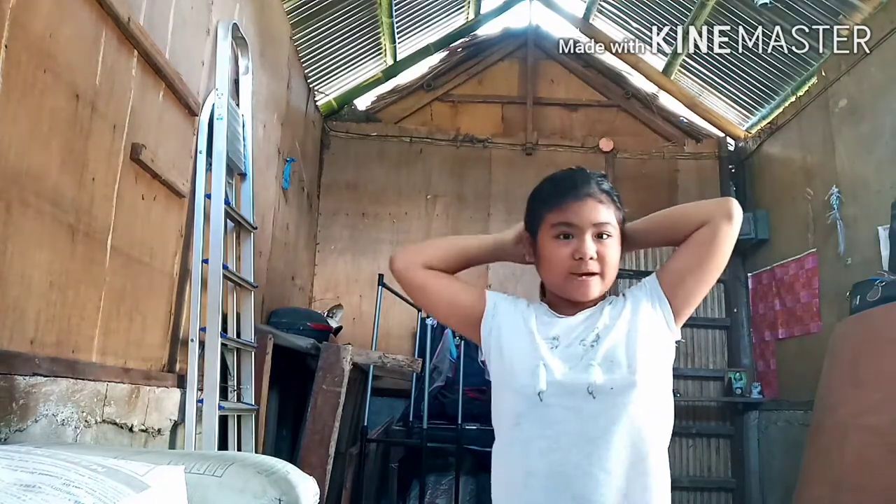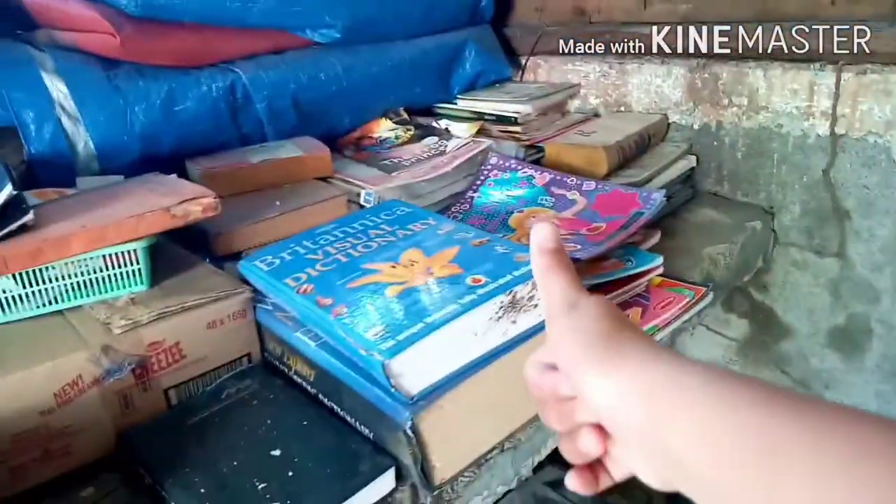Hey guys, welcome back to my YouTube channel! Today I have a DIY. I have this small book that I've been having since I was a little child, and now I'm seeing it and regretting it. We had this storage room when I was very young — some books were fixed, some books got wet. And guys, here are the books. Like this video for me to go through all of these books and fix them back.